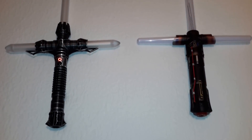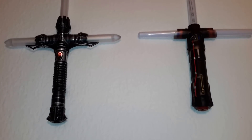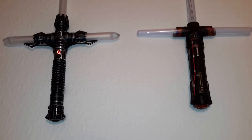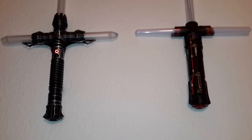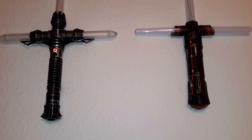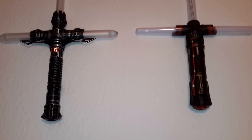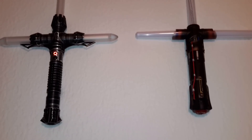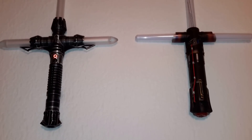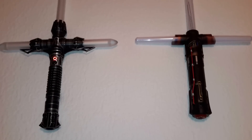Hey guys, Lord Kallus here from the Saberforge Forums. I got my Kylo Ren in today. I ordered it a couple of days ago off of Amazon Prime. One of the guys on the Facebook page was kind enough to post a link. I think there were 18 or 19 or so left, and I was able to scoop one up. Two days shipping, and it was here by the time I got home from work.